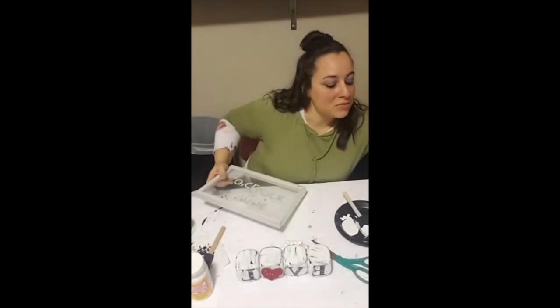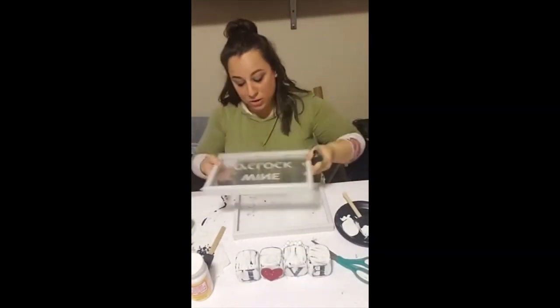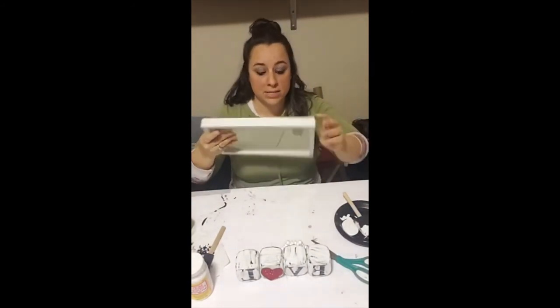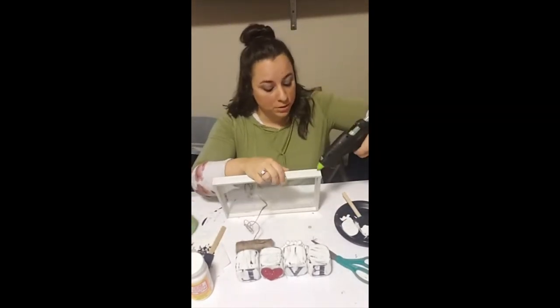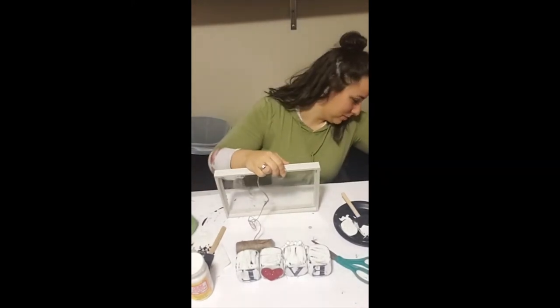Next I wanted to make a tray for my dice, so I took one of these picture frames — this one said 'Why No Clock,' but they have a lot of different ones. I took a scraper and scraped all the lettering off. I've since learned it's so much easier if you use a hundred percent acetone and it rubs right off. Then I took some twine and starting at the top edge I just wrapped the twine around and around until I got it how I liked it.